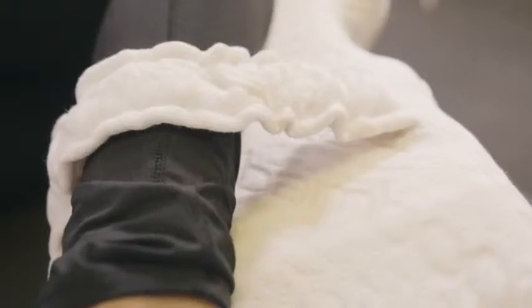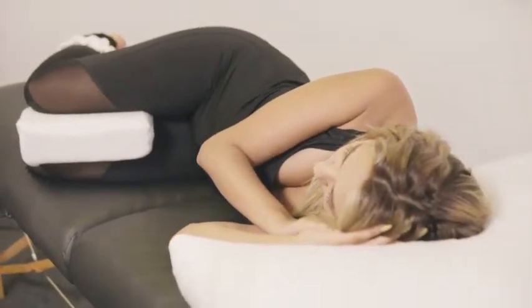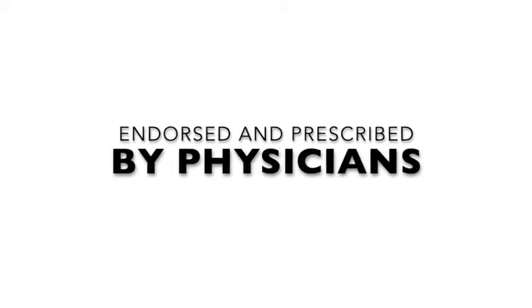It's made of 100% premium, high-density medical foam to provide long-lasting comfort for hours without going flat over time. If you've been diagnosed with arthritis, hip pain, herniated disc, or sciatica, the Knee Tee has been endorsed and prescribed by physicians to reduce pain.